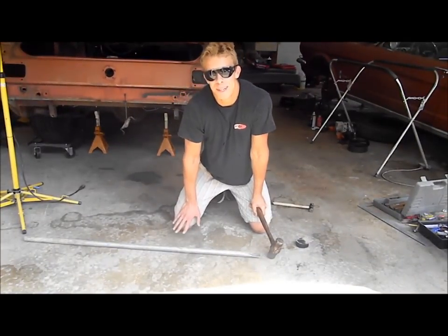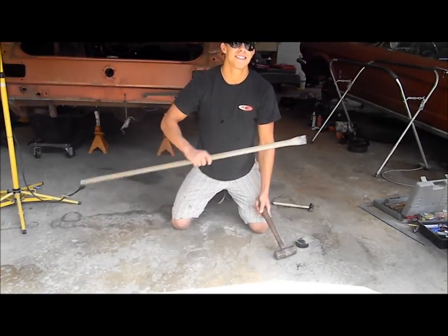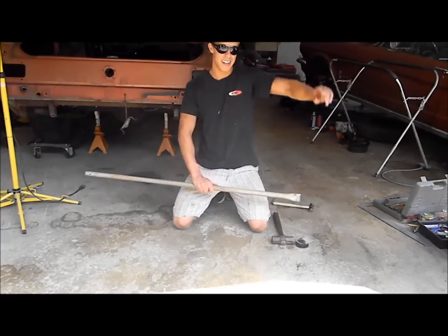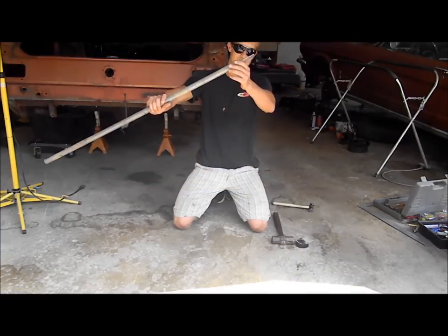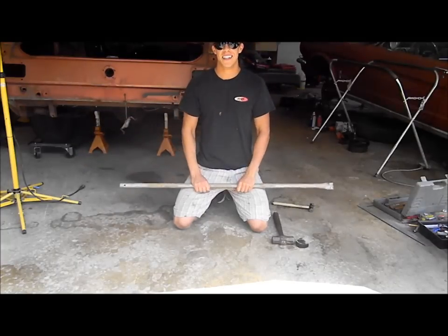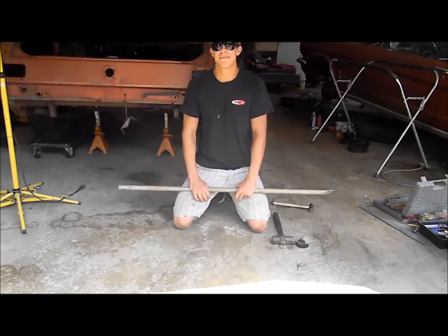We got some pipe that's going to connect from one side of the subframe to the other. We already crunched one end and you're going to see why I crunched it in. And this requires no welding. No welding, which is good because not everyone has a welder.